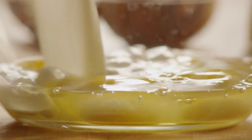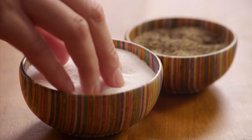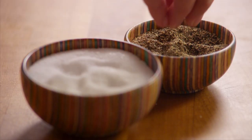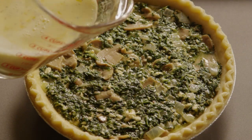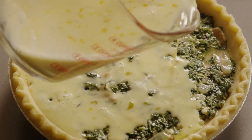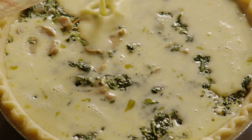Add one cup of milk and whisk it together. Season lightly with salt and pepper, then pour the egg mixture over the cheese and spinach mixture in the pie shell. Pour slowly and carefully, allowing the egg mixture to thoroughly combine with the spinach and cheese.